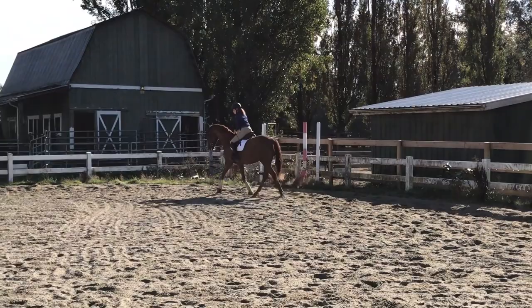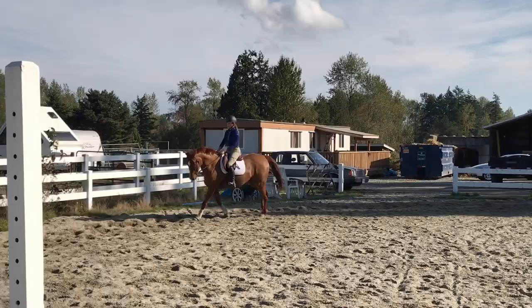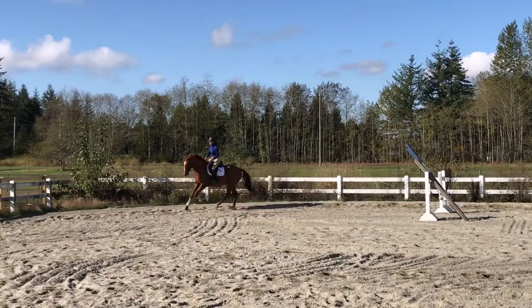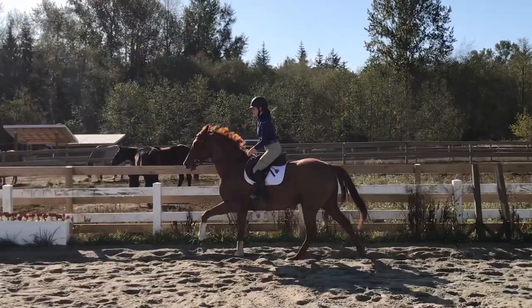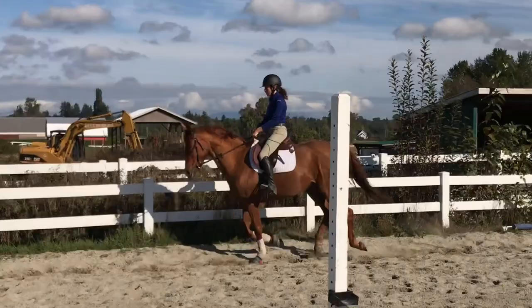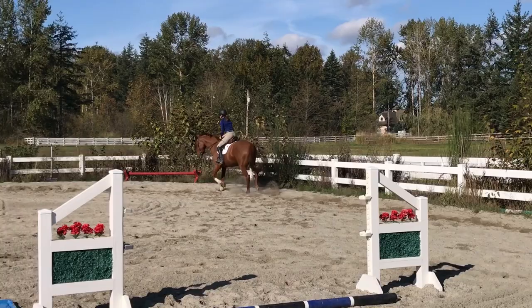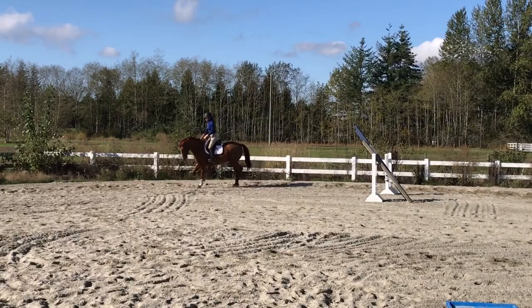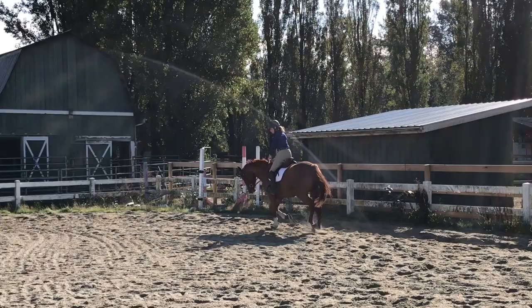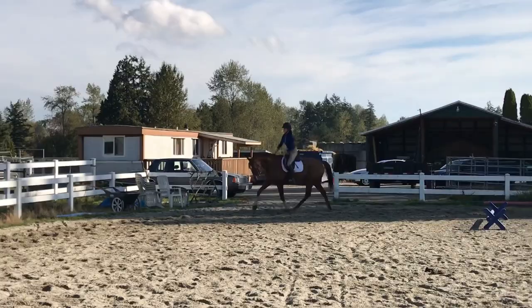I send him forward for a bigger canter down the long wall, then sit back and ask him to soften and shorten his stride for the corners. She wants me to soften with my inside rein, half halt into the corner, and soften. For trot transitions, she wants me to ride them like a leg yield and push him into his outside shoulder, pushing my inside hand forward while holding with the outside rein to push him into the bridle for a bigger trot.